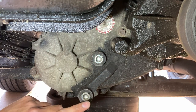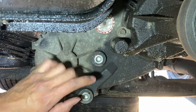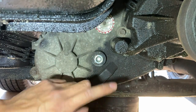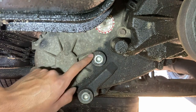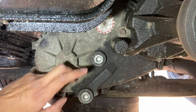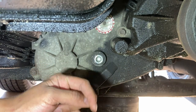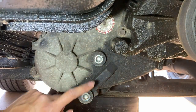We're going to loosen the fill plug first, then remove the drain plug. You always want to do it in this order — if you remove the drain plug first and then can't get the fill plug off, you're stuck. By removing the fill plug first, you confirm you can add new fluid. And even if the drain plug is stuck, as long as you can access the fill plug, you can pump out the old fluid and pump in the new fluid.